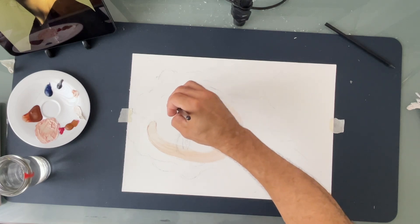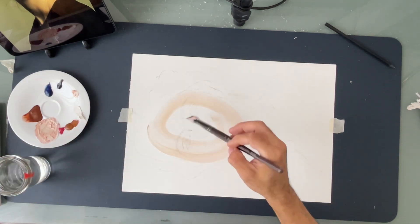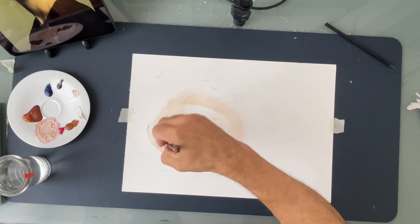For this one we are going to apply the paint directly on the paper. We are not prepping the paper — we're just going to apply the paint and mix it with water.